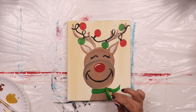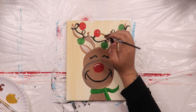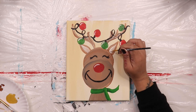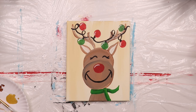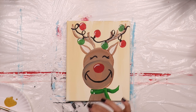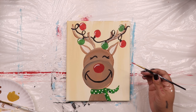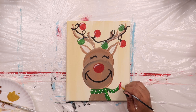Grab your liner brush with white paint and add some curved lines to each light bulb so that they look like they're shining, the same way you did for his nose. Now that his ears have dried, go back over the centers with cream paint to make them look a little bit brighter. To add polka dots to Rudolph's scarf, dip the back end of your paintbrush into the cream paint and gently tap it to your canvas — the back end of the brush will leave a small white dot. Do this all over his scarf. Next, dip your liner brush into red paint and add a row of short lines to the ends of the scarf to make fringe. Then go back over it with some short white lines.